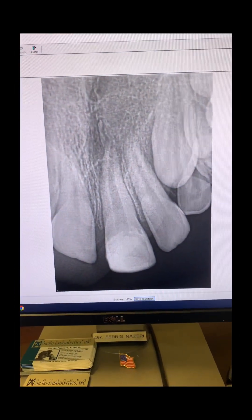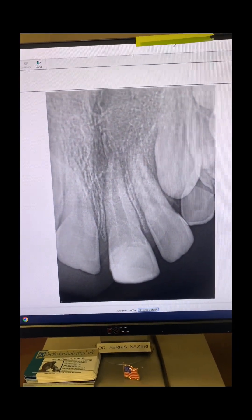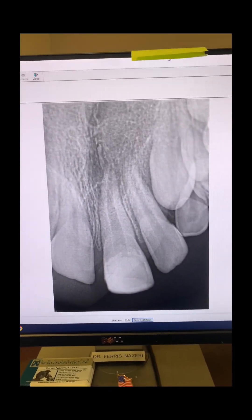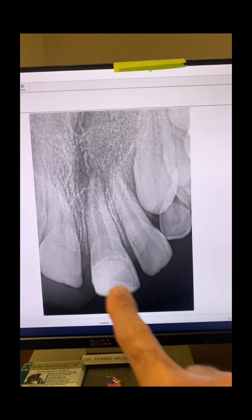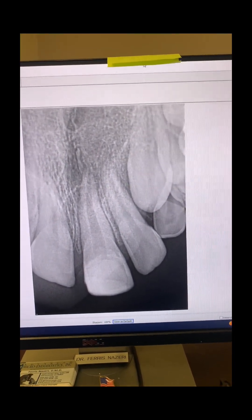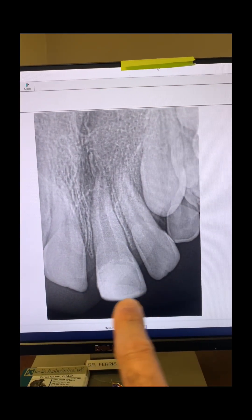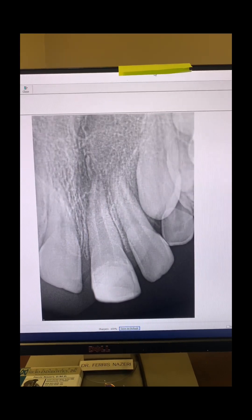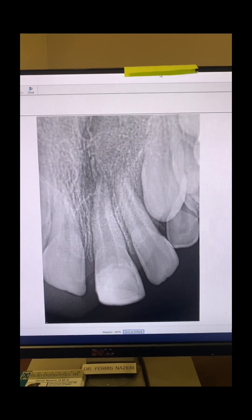This nine-year-old patient was referred to me for endodontic treatment of tooth number nine. When she was seven years old, she was playing and hit tooth number nine against a piece of furniture and cracked the tooth. She was taken to her dentist at the time, two years ago after the accident, and the dentist rebuilt the fractured part of the tooth with a tooth-colored filling and told the parents the tooth seemed to be okay and no further treatment was needed.